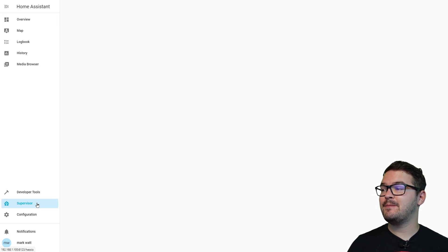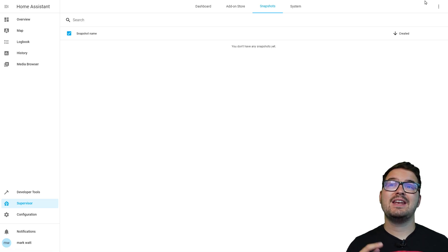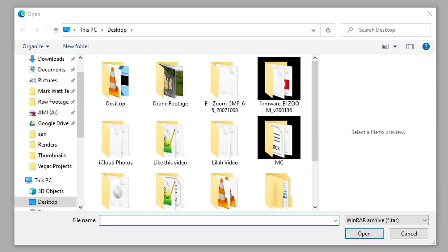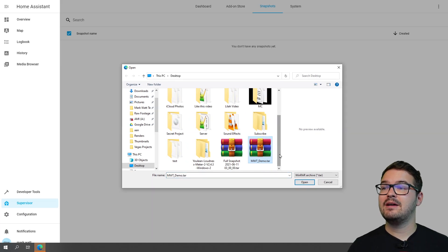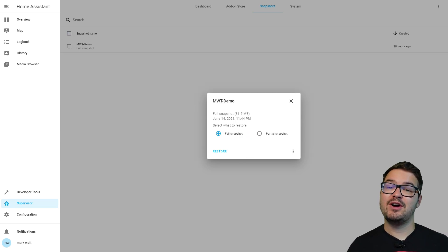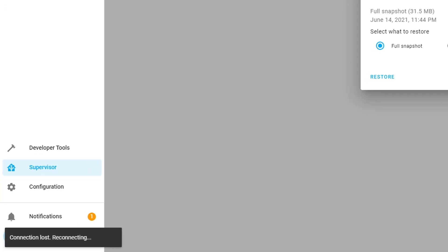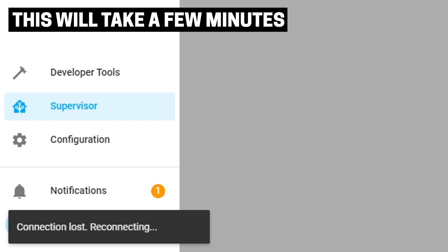And there we go — that's Home Assistant set up and installed on our Argon One, but we're not quite finished yet as we still need to restore our snapshot. On the left hand side choose Supervisor, then up at the top press Snapshots. In the top right click the three dots and choose Upload Snapshot. Select the snapshot that we saved and downloaded earlier — I put mine on my desktop so I'm just going to select that and press Open. That will just take a minute to upload to Home Assistant. Depending on the size of your snapshot will determine how long it takes to upload. Mine was quite small at only 31MB so it was pretty instant. I can see the snapshot is now in the list and it's asking me if I want to restore that, so I'm going to press Full Snapshot and press Restore. We'll get a pop-up to tell us this is going to wipe our system — we're not bothered about this current account so we're just going to press Restore.